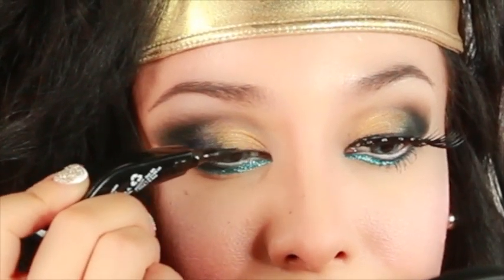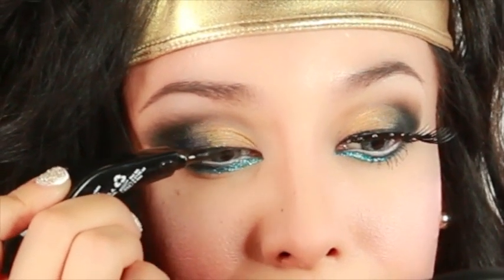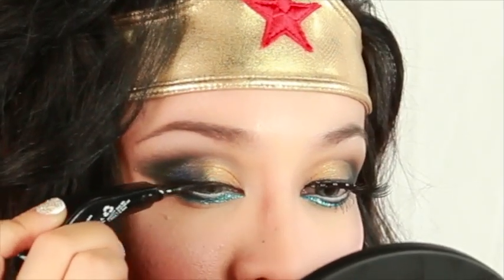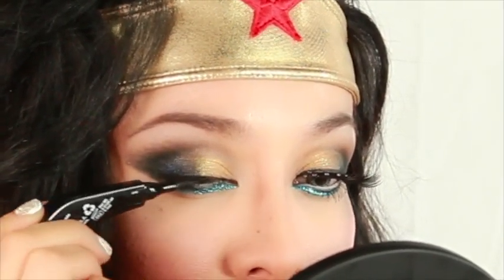Depending on your eye shape, I usually go with a thinner liner on my eyelid because I want my eyes to appear larger, so if you have more lid space it usually gives off that illusion.